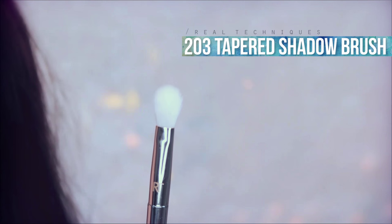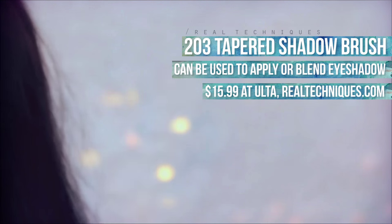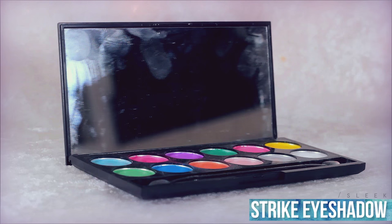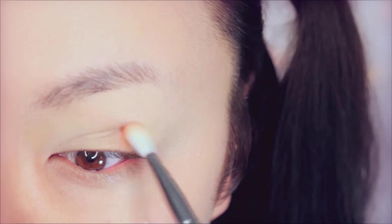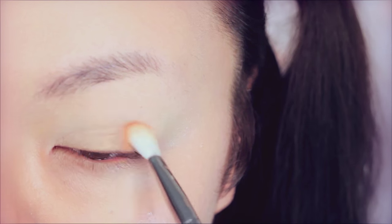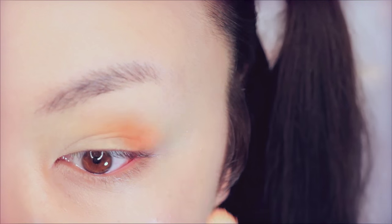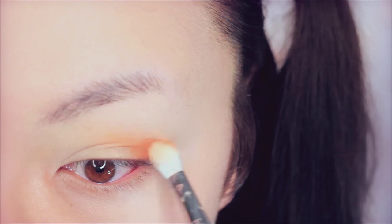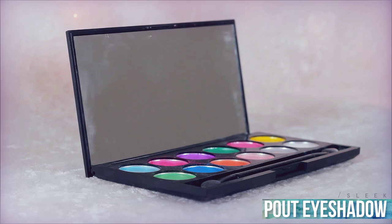I recently got this in the mail — it's a new blending brush by Real Techniques. I was sent this for review, so let's see how it performs. First I'm testing this out with my orange eyeshadow from the Sleek Eye Divine palette — I'm not sure what it's really called — buffing this into the outer corners of my eyes. I noticed right away it picks up a ton of product really well, even better than my Morphe brushes, and I love my Morphe brushes so much. It also seems to blend out eyeshadows really well, so overall it's a pretty good brush.